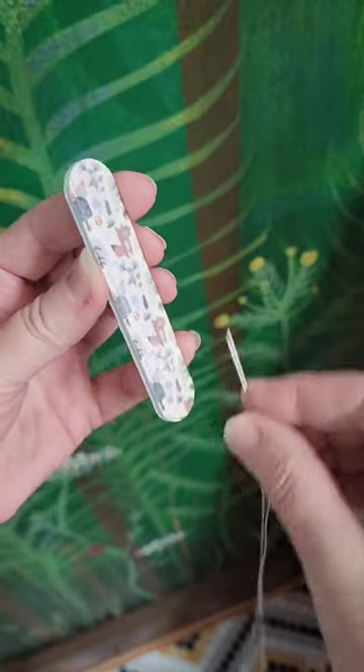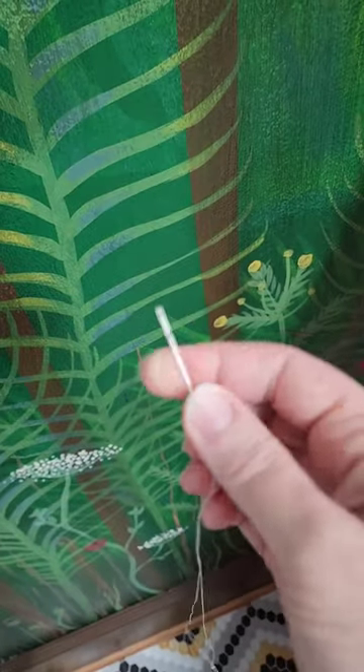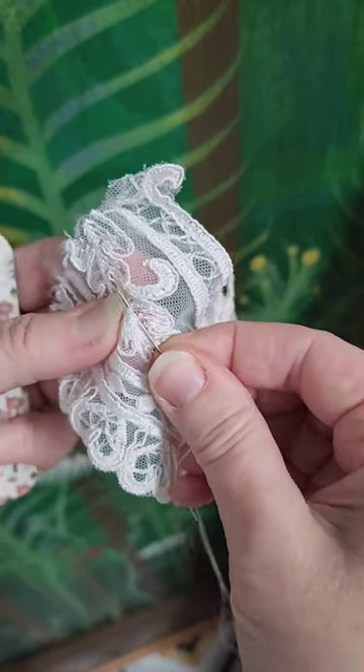Obviously, if you have damaged your needle, go ahead and toss it. But this is going to make it so much sharper and it's going to be a joy to sew with.